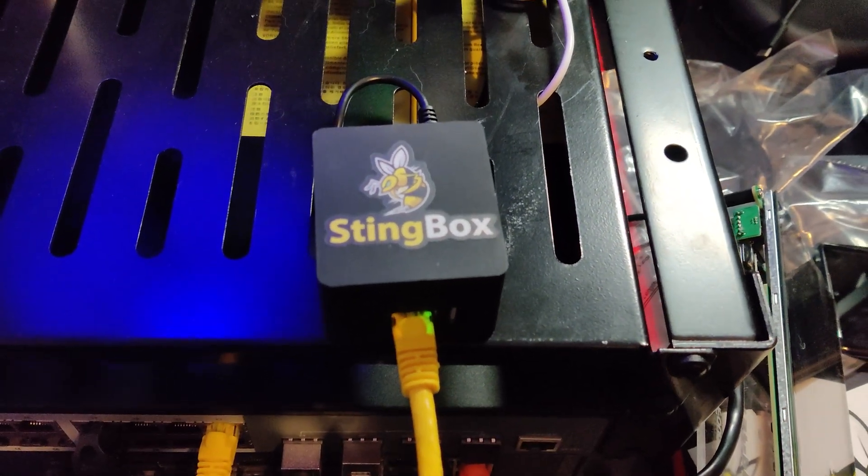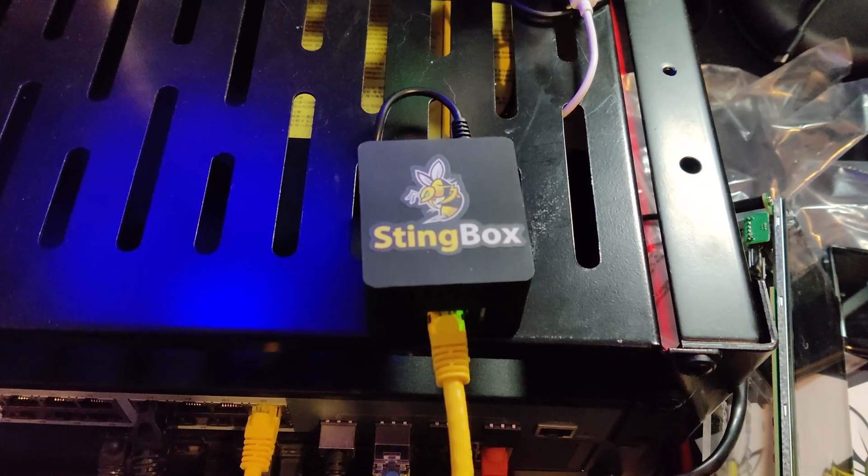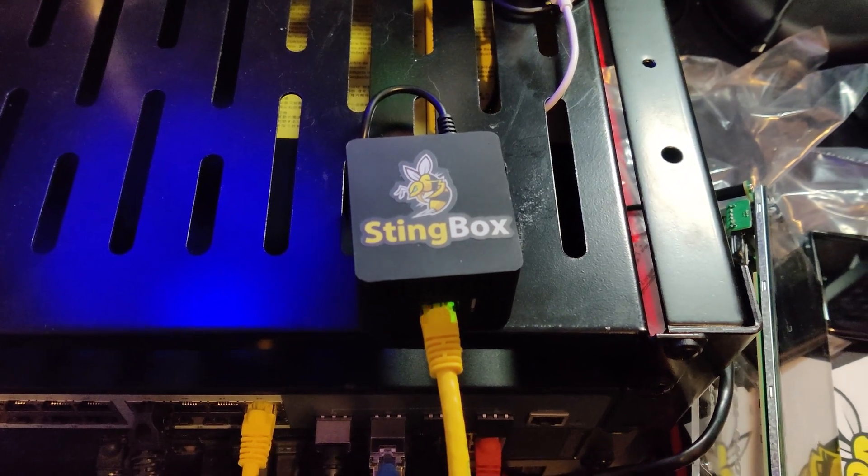This is the Stingbox, and it arrived in the mail yesterday. The nice folks over at Stingbox sent this over at my request.